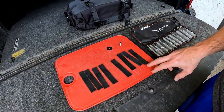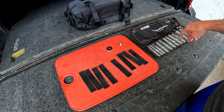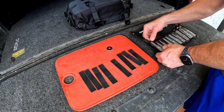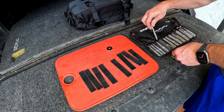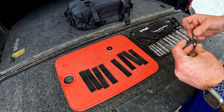Now that we have eight of these cut out, we're going to take our punch set and figure out how big the hole needs to be. Guessing it will be somewhere around a quarter inch — a quarter inch seems to fit well.